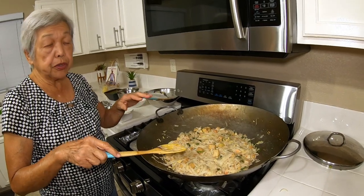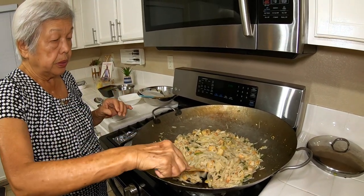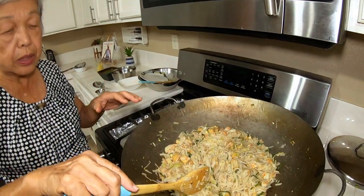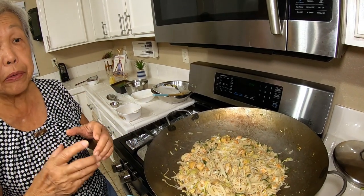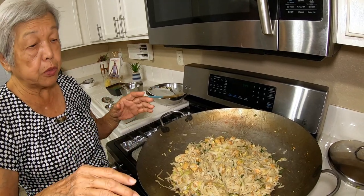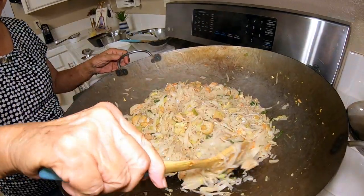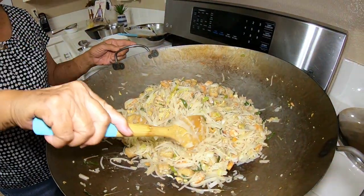When we first took out the noodles they were kind of hard, so I added some chicken stock and actually made a little bit more of the tamarind sugar sauce and some fish sauce to give it more taste. You can see the consistency now looks more like a cooked noodle. This is it!